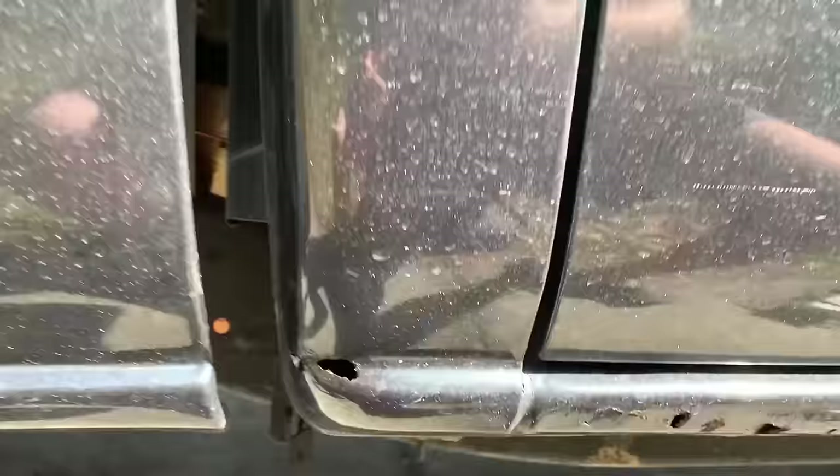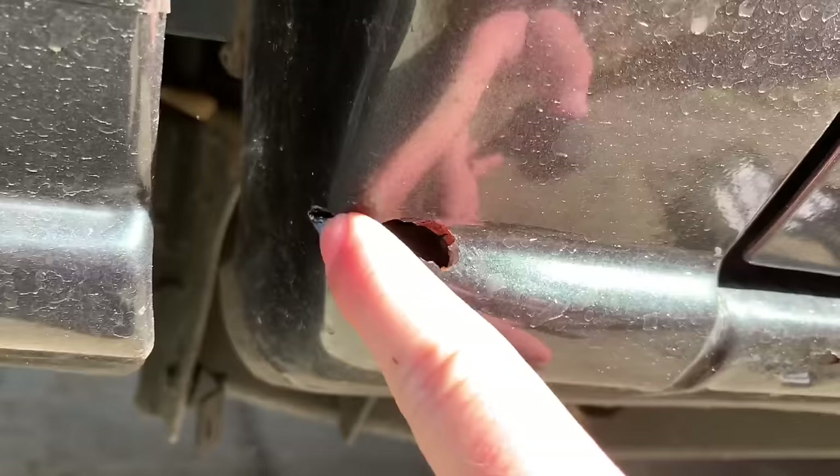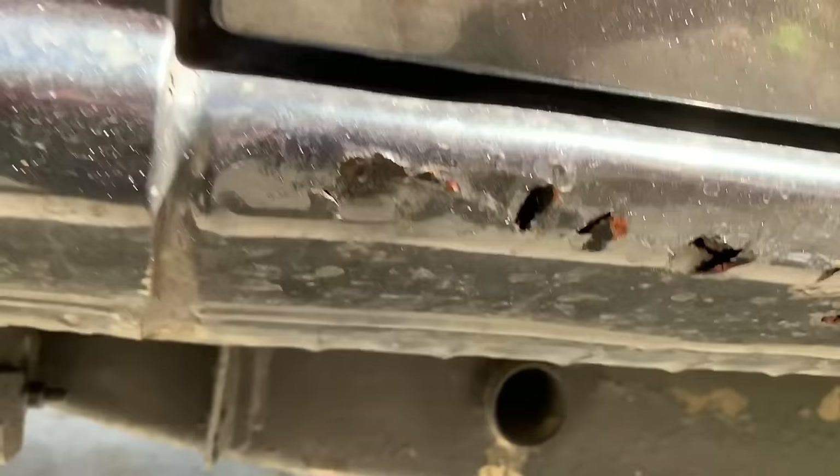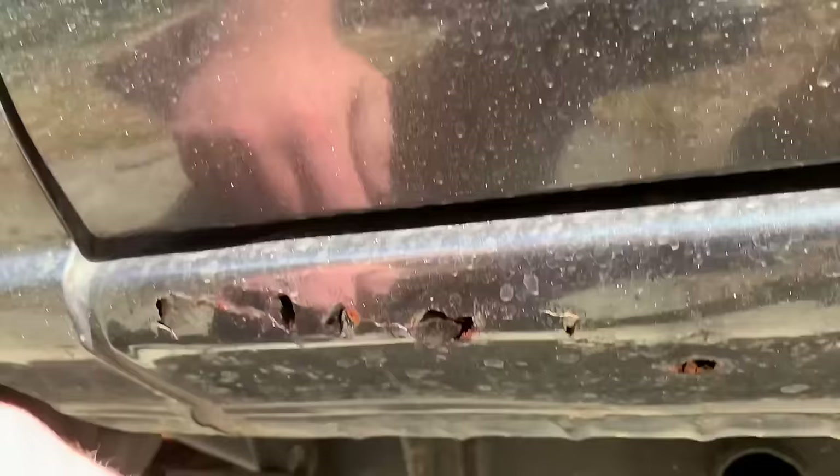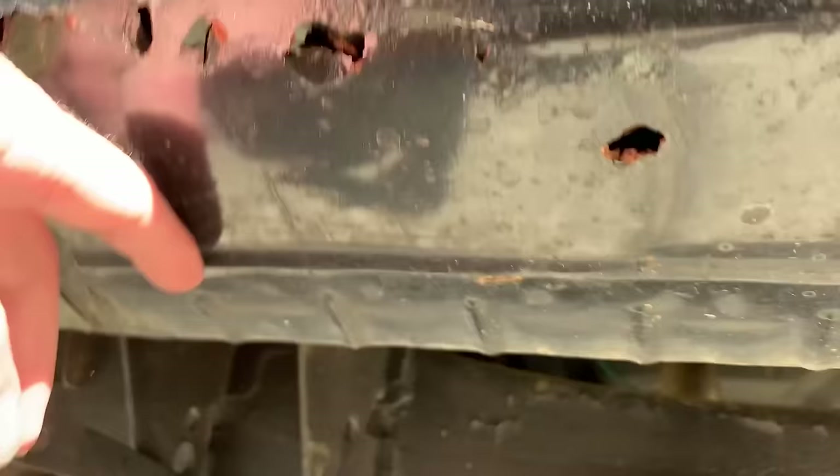Let me show you what the rust looks like on this truck. On the passenger side up here in the cab corner we've got some push-through spots and a couple of little bubbles in the paint, and then the rocker panel is rusty. It's not terrible — I've seen a lot worse — but there is definite rust in it.